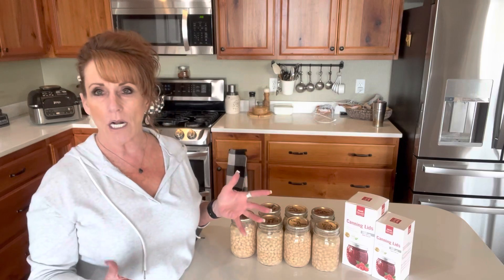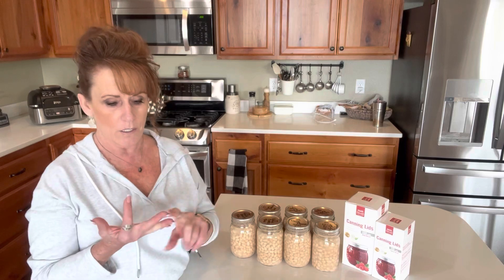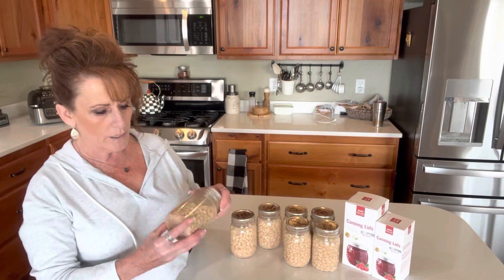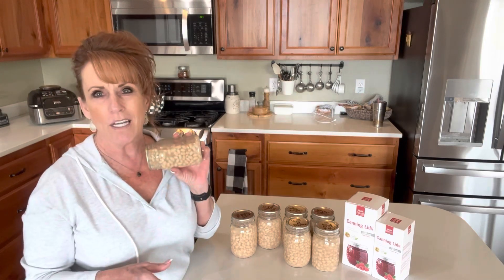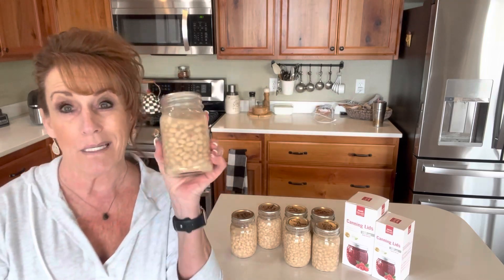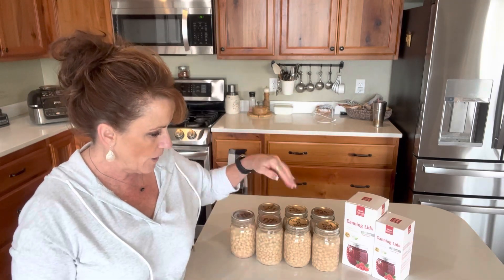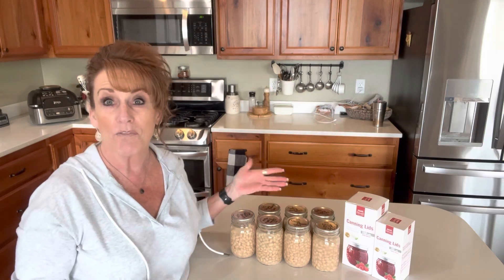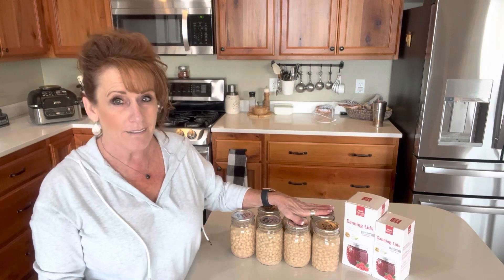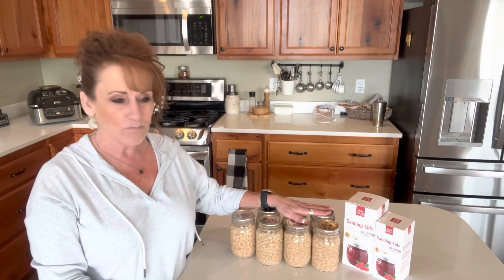I'm going to get the big canner out and do three different kinds of beans in that canner load: kidney beans, which are one of my very favorites, black beans, and some more navy beans. Navy beans really hold up for everything — you can use them in Italian wedding soup or anywhere you'd use a white bean. They're creamy and buttery, they hold their texture, they don't fall apart or get mushy, just very tender.